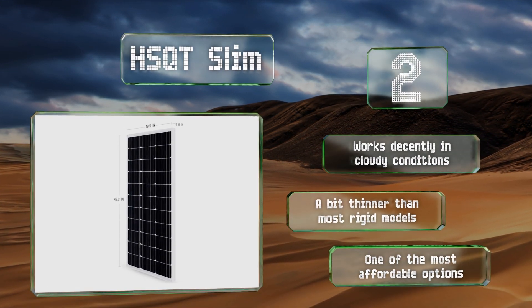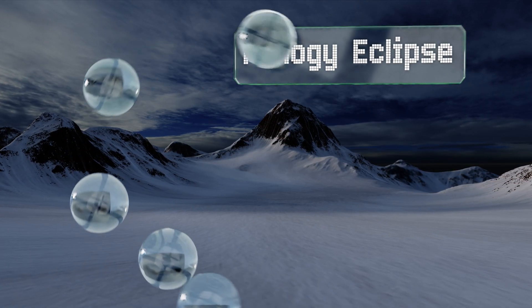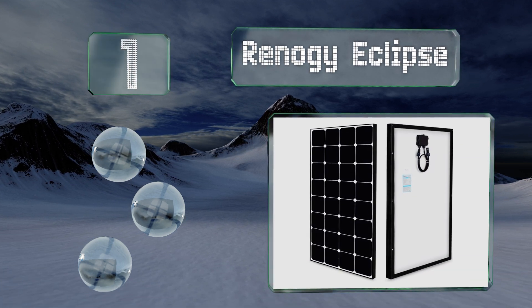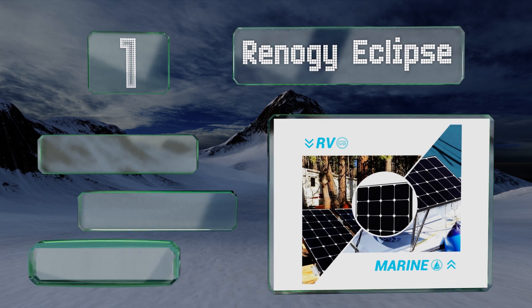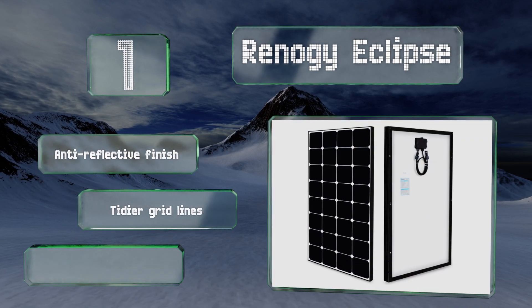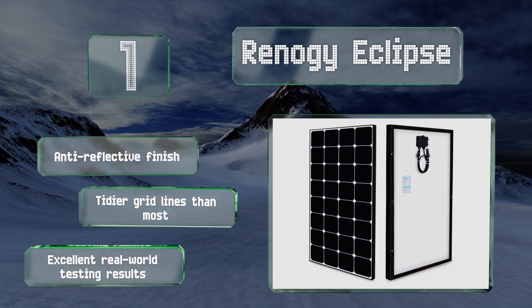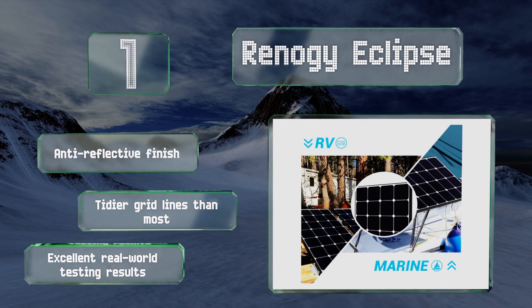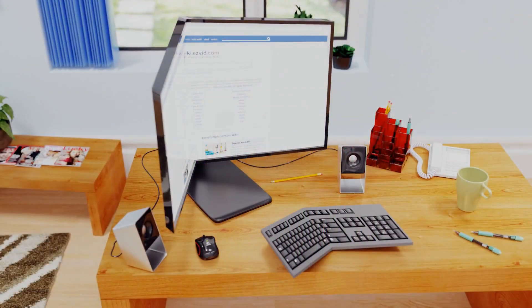Coming in at number one on our list, measuring approximately 20 by 40 inches, the Renergy Eclipse is among the most efficient on the market. It uses special bypass diodes to enhance performance in the shade, and its impact-resistant tempered glass should keep it safe for decades. It features an anti-reflective finish, tidier grid lines than most, and excellent real-world testing results.